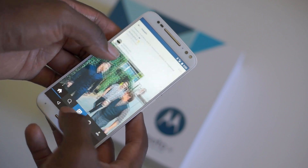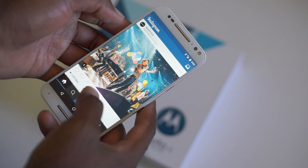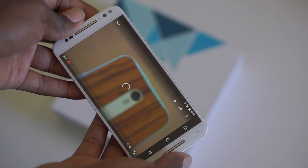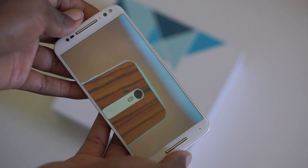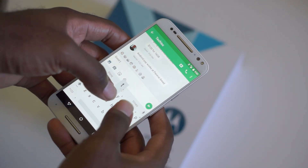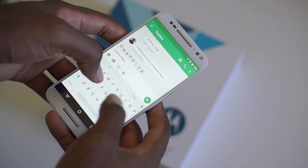Inside is a 1.8 GHz hexa-core Snapdragon 808 CPU with 3 gigs of RAM. Not a big fan of the hexa-core — it did get a little bit of lag. I think an extra gig of RAM would have helped out a lot, but it's still good enough to hold you down for most things.